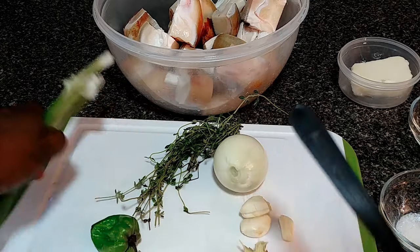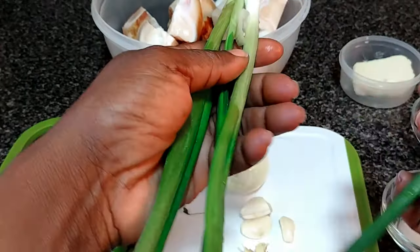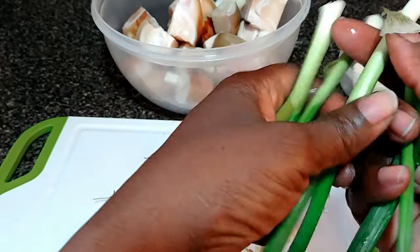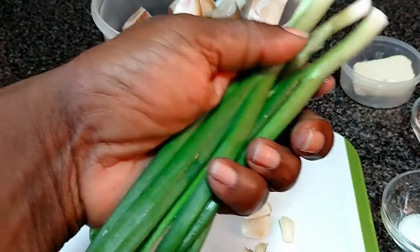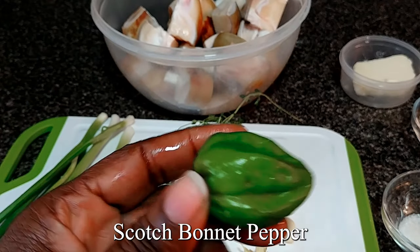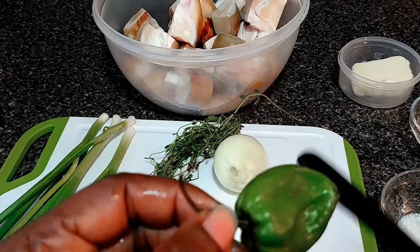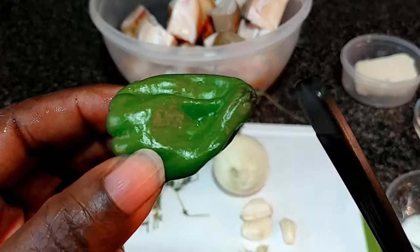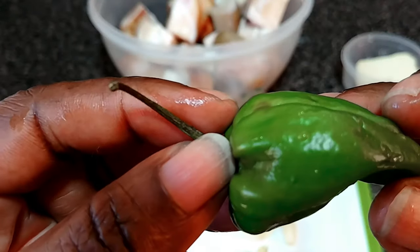Three to four stalks of scallion — they're very small, so this quantity is like three. One green pepper. In Jamaica we refer to everything as scotch bonnet, but this is one green pepper, and my pepper is looking like this.